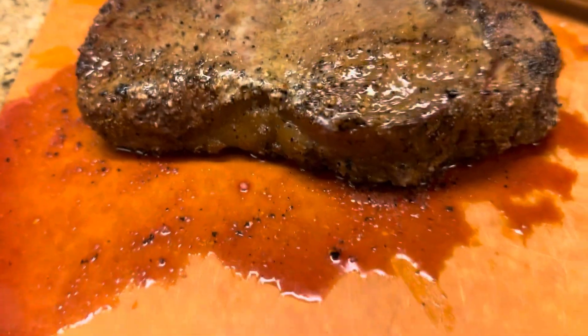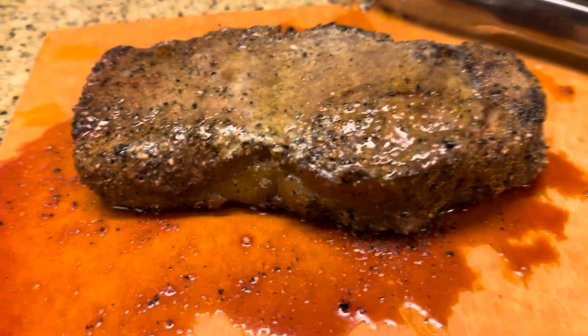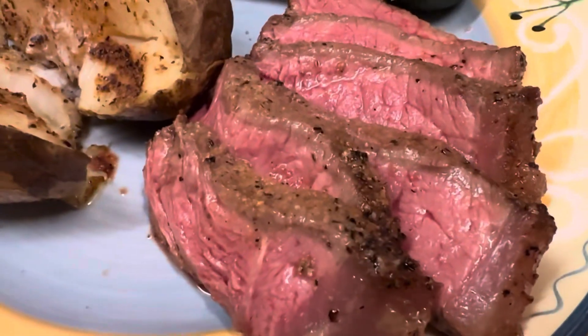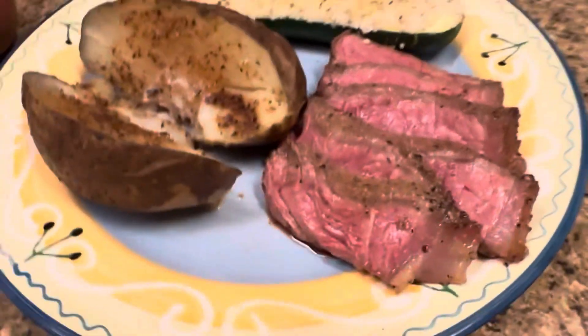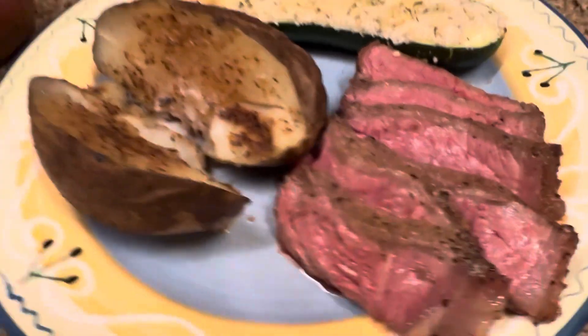The strip has taken off. We've let it rest for about 10-ish minutes. Now we're going to slice into it. We have our baked potato with some brisket seasoning on there, our zucchini, and of course our strip steak. Take a look at that — it looks awesome. Beautiful. Look how good it came out. So good.